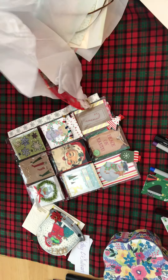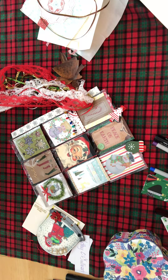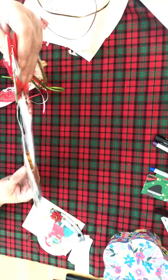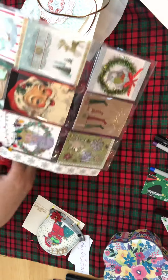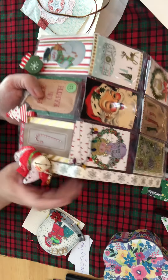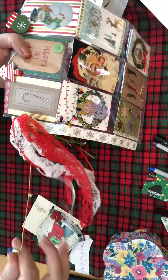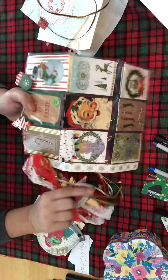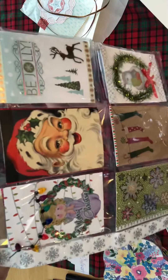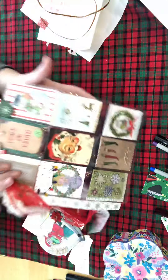Wow wow wow — Kathy, seriously, for your first pocket letter you would never know this is your first. This is absolutely beautiful. Oh my gosh, there's so much going on — and there's a bear! Oh my gosh, look at this! She did an angel, and Santa, this beautiful ribbon — oh my gosh, she has light bulbs right here! I mean this is fantastic, washi tape. Here's the first one — here's the middle. Isn't that pretty? Oh my gosh, this is stunning — seriously.